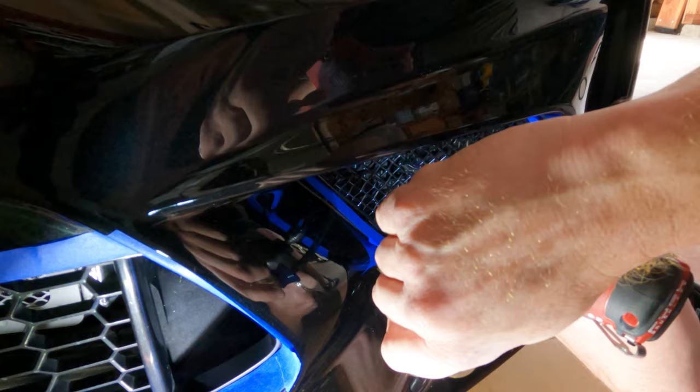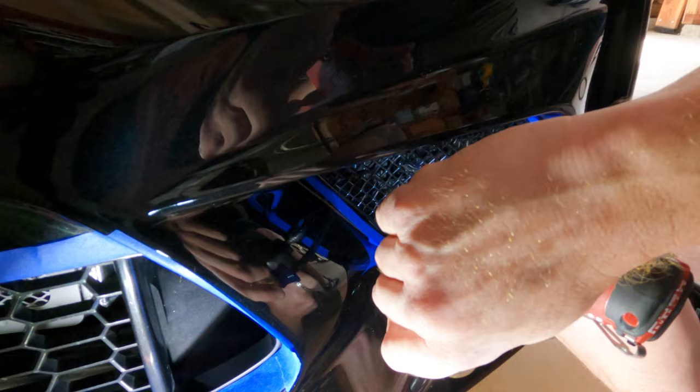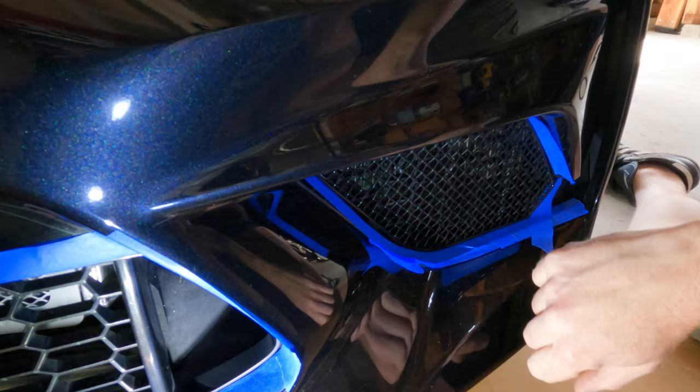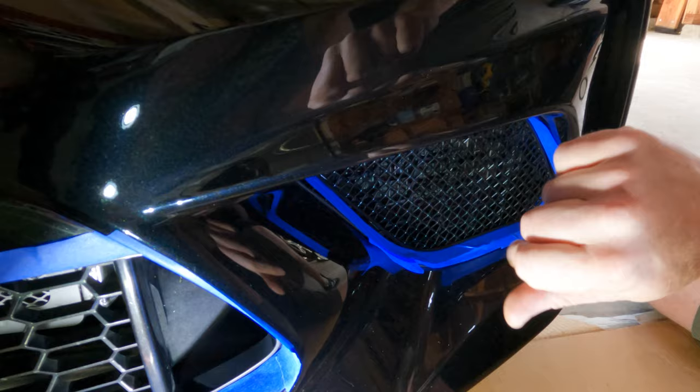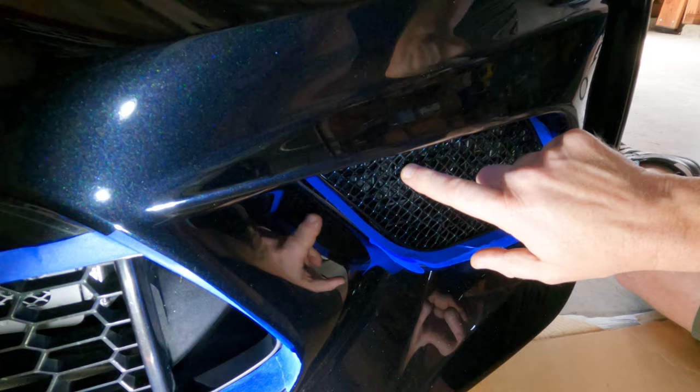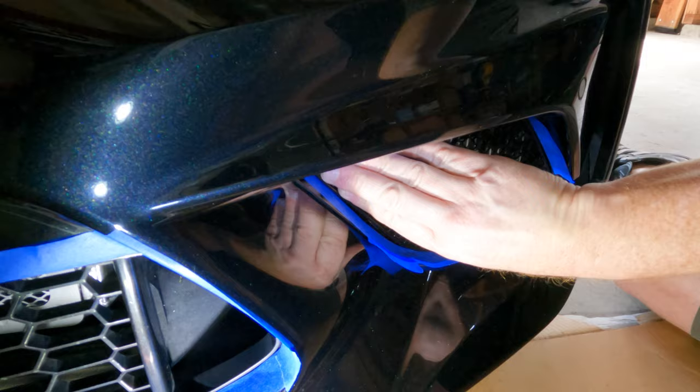Now if you're using an impact wrench like I am — on the lowest setting — what you want to do is just bring it down until it gets snug, because it could apply way too much pressure: too much for the plastic, too much for the grilles, too much for the bolts. As soon as it gets snug, if you're doing it by hand you just turn and turn until it's secure. I'm also going to take a small screwdriver and tighten it down a little bit by hand just to make sure it's as tight as I want it to be. That is really nice and secure, and then you just want to do it again on the other side.